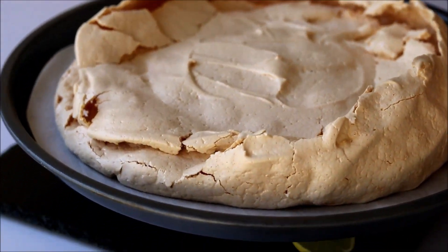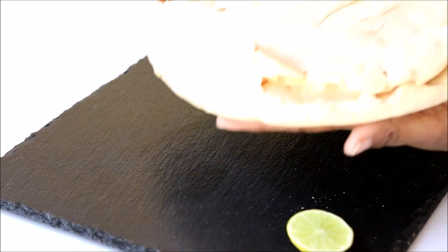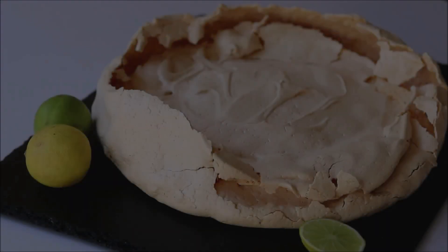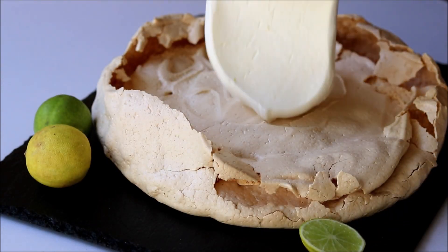Our pavlova has cooled down. As I mentioned, don't go by the looks — once it cools down it gets cracked. Now add the whipped cream mixed with lemon curd on top of the pavlova to cover up all the cracks.